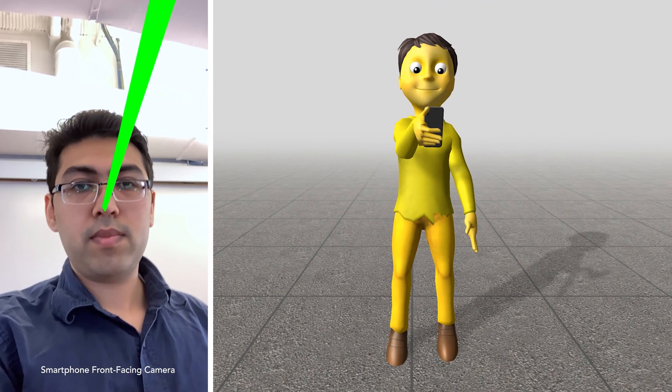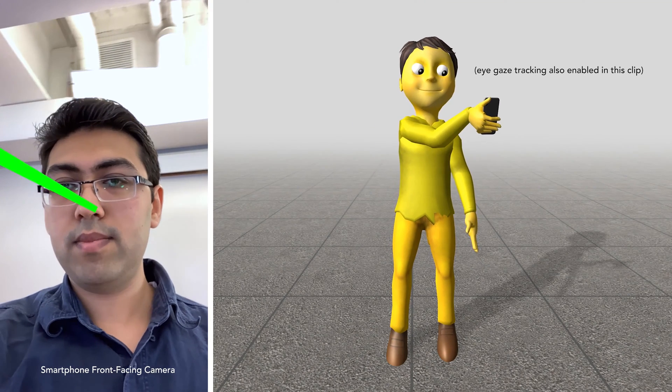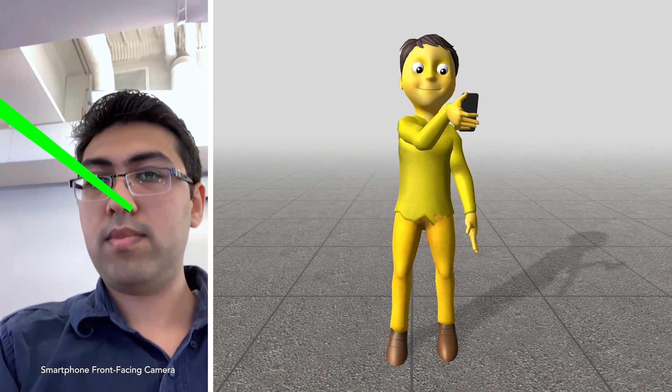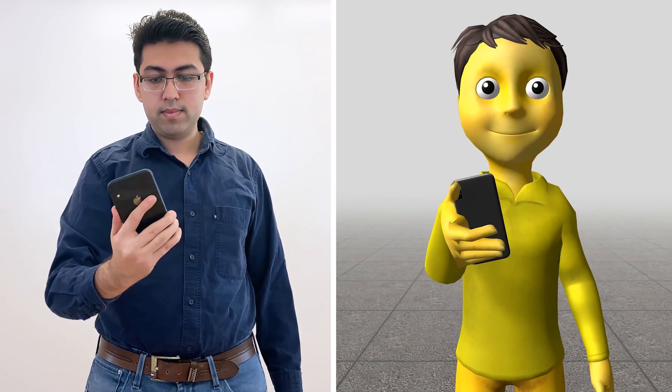Using the front-facing camera, we can capture the relative spatial position between the head and the hand holding the phone. As we do not have data for joints such as the wrist, elbow, and shoulder, we use inverse kinematics to estimate and animate probable body poses.